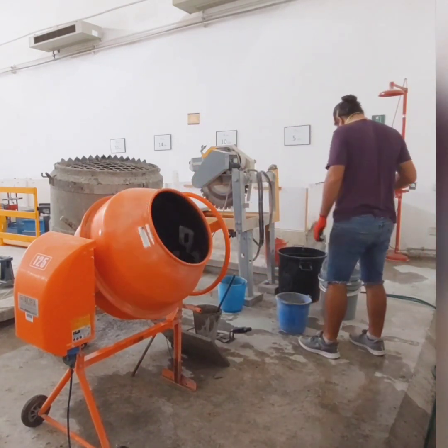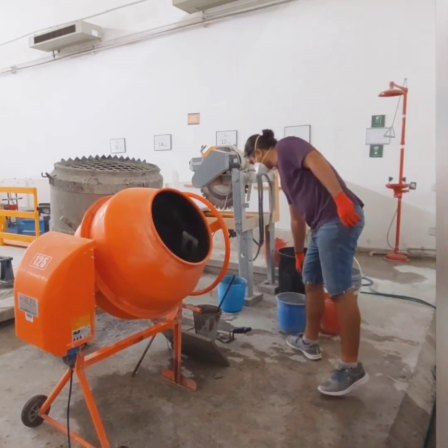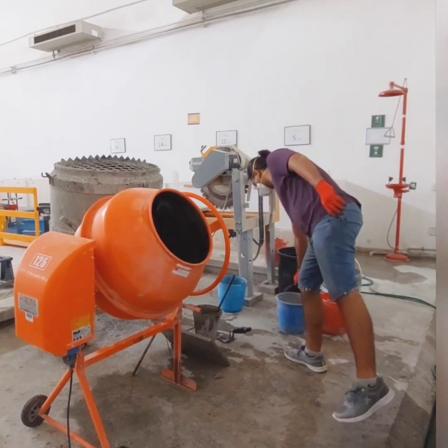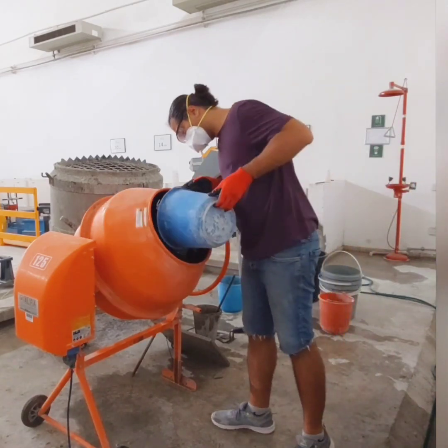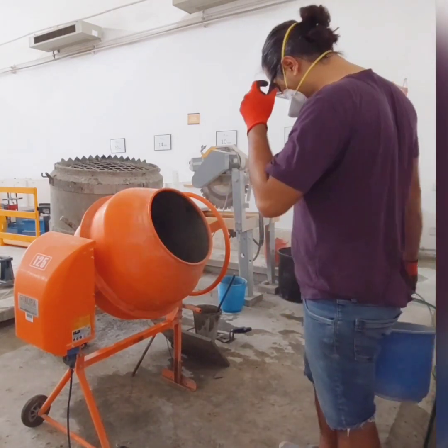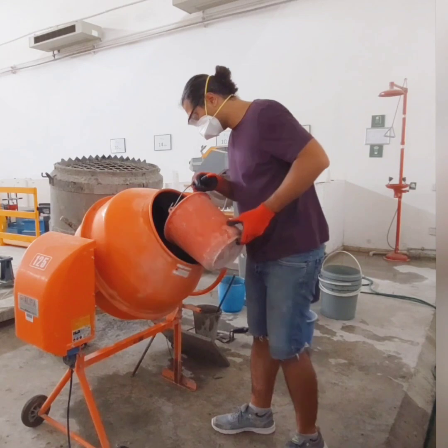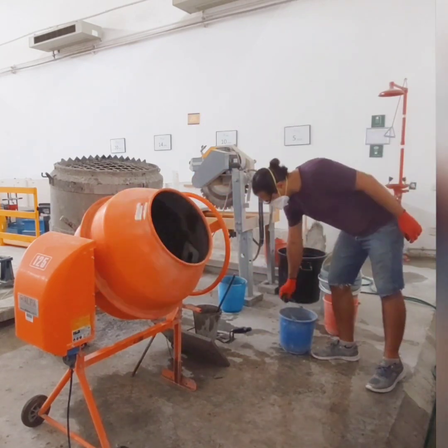Here is a tip: use the slump test to check the workability of your mix. If the slump is within your desired range, we are good to go. If not, add more water and check it again. Remember that the water-cement ratio is crucial for the strength and durability of your concrete.